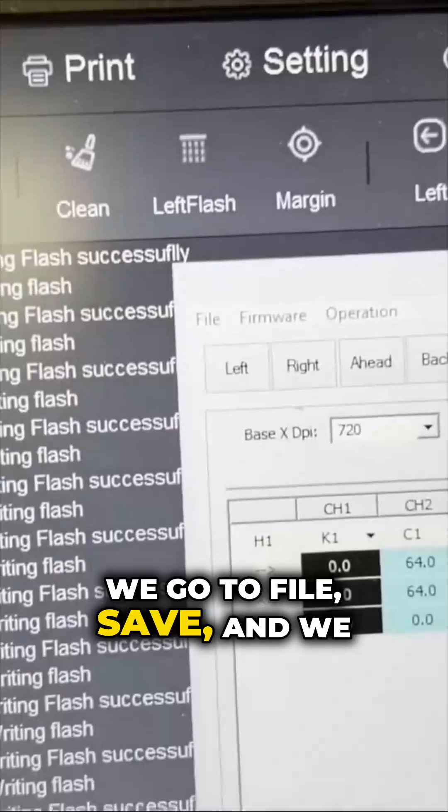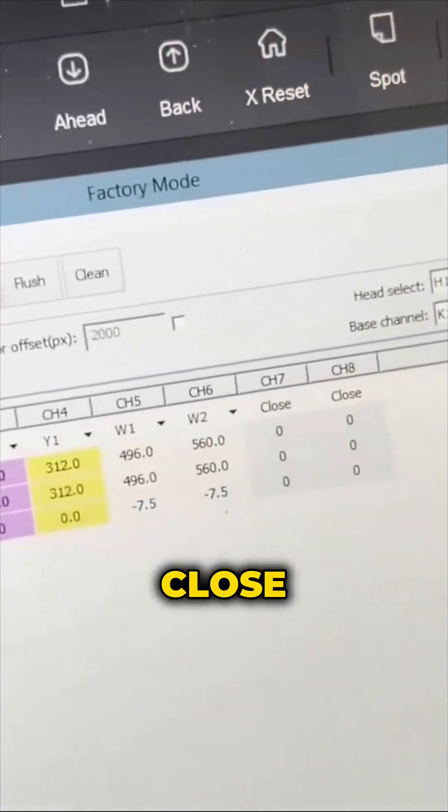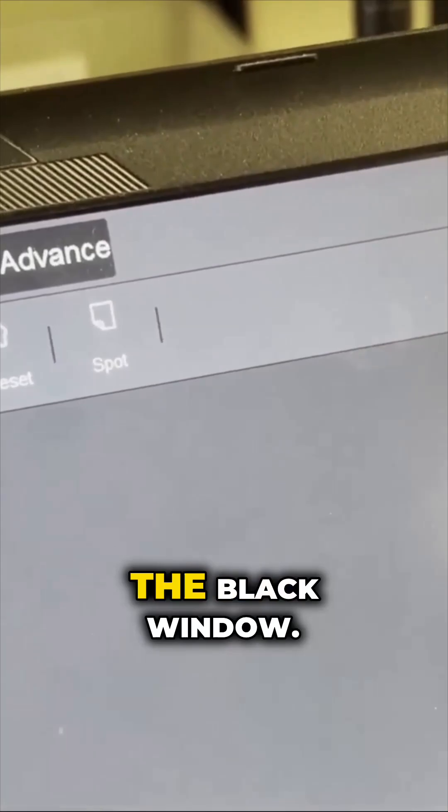We go to File, Save, and we close the white window and we close the black window.